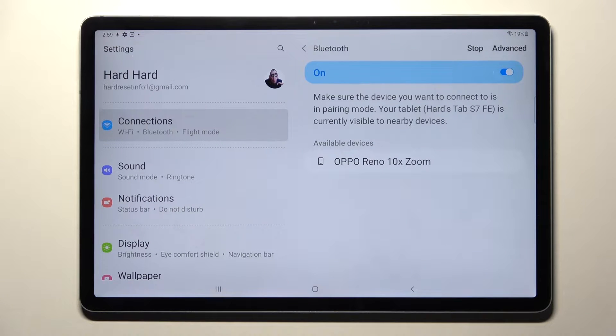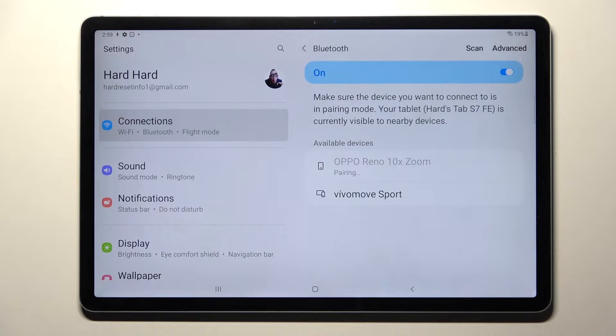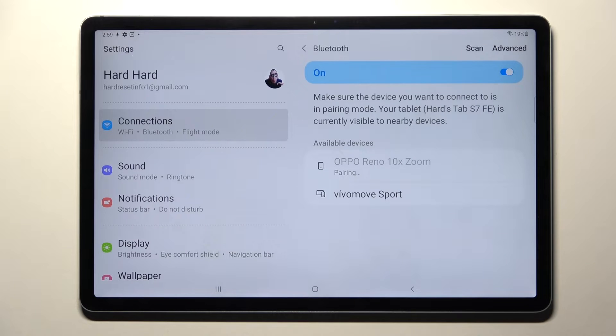Over here, wait for available devices to show up and when they do, tap on the one that you wish to connect to. Now you need to wait for the pop-up, select Pair, and then wait for this device — in my case Oppo — to accept your connection request.